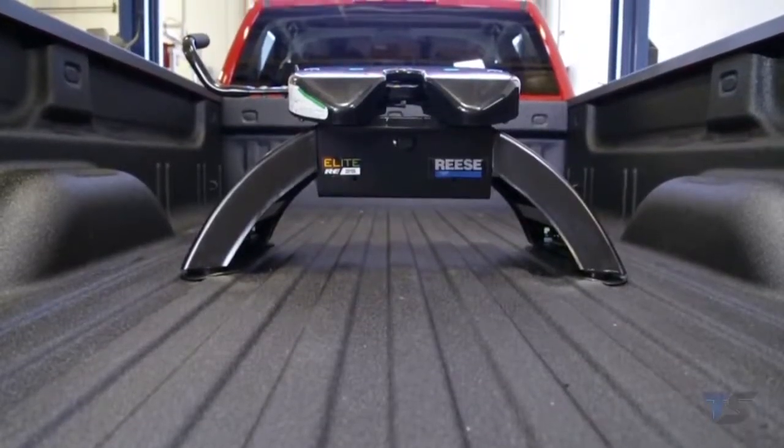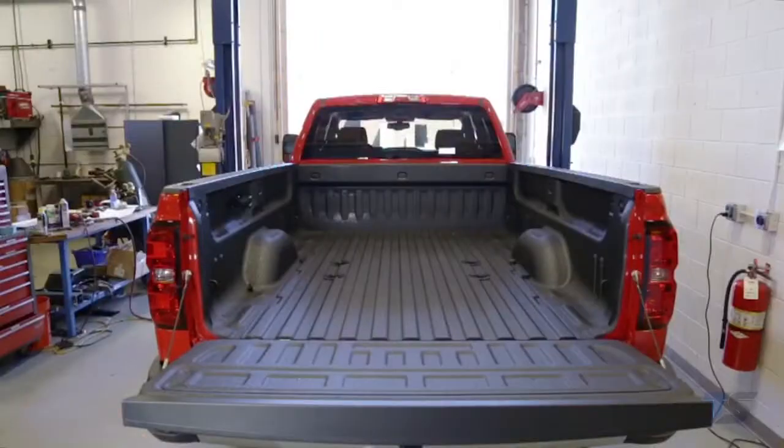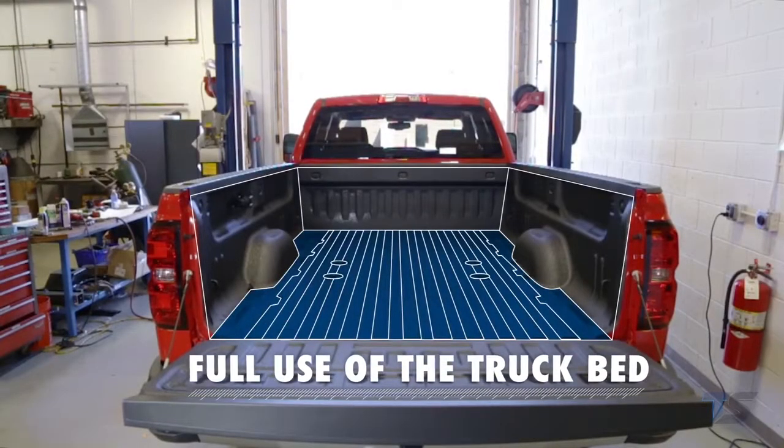The Reese Elite fifth wheel hitch is now ready to safely tow. When the Reese Elite fifth wheel hitch is removed, you will have full use of the truck bed without any interference.